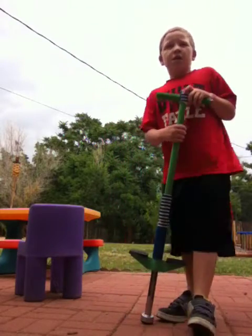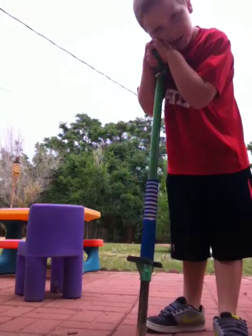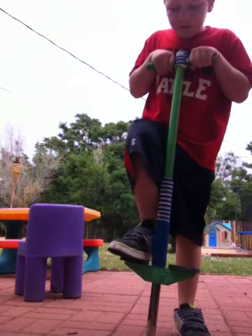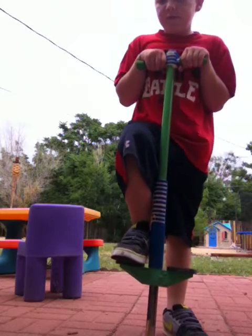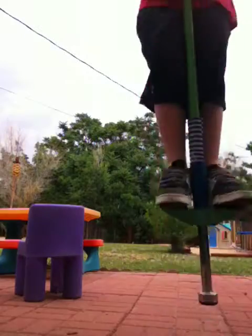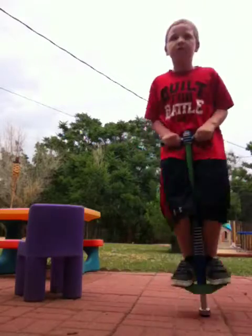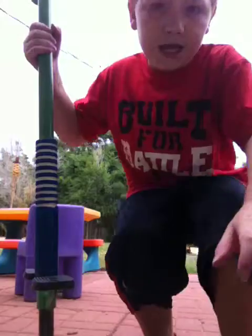What you would need to do is when you put your one foot on — if it's hard to balance, use all your weight and try to turn a little bit too.